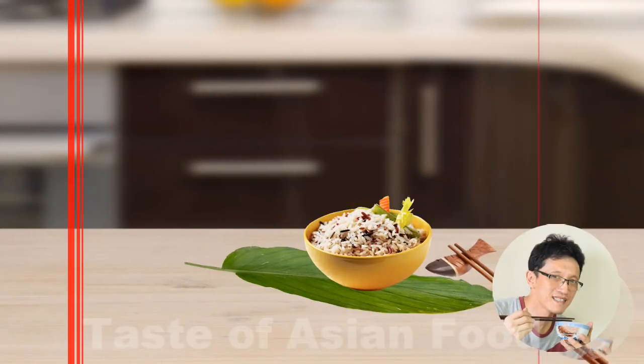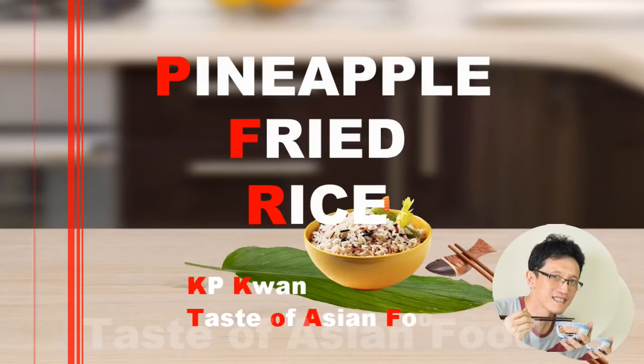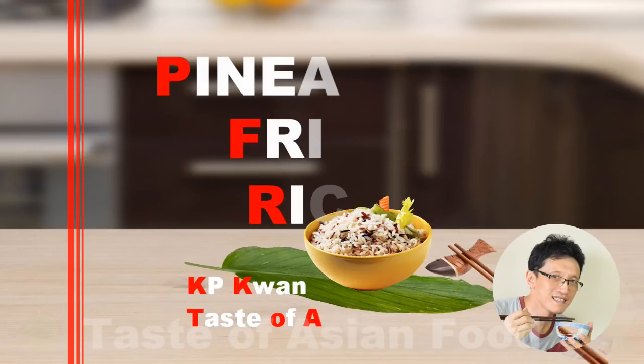Hello everyone. My name is KB Kwan from tasteasianfood.com. In this video, I want to share with you how to prepare pineapple fried rice.